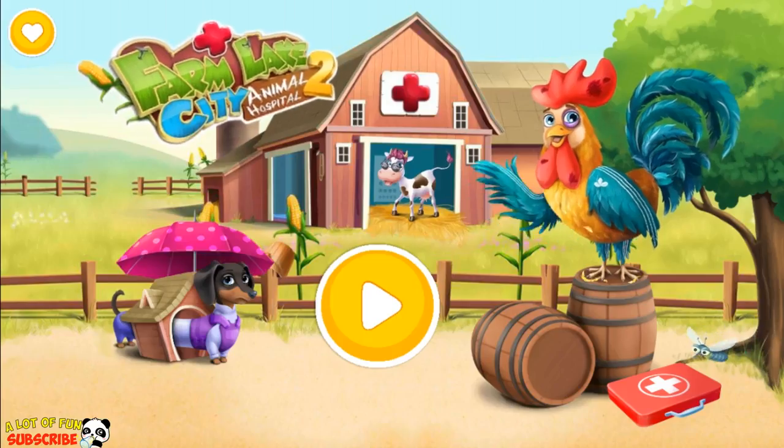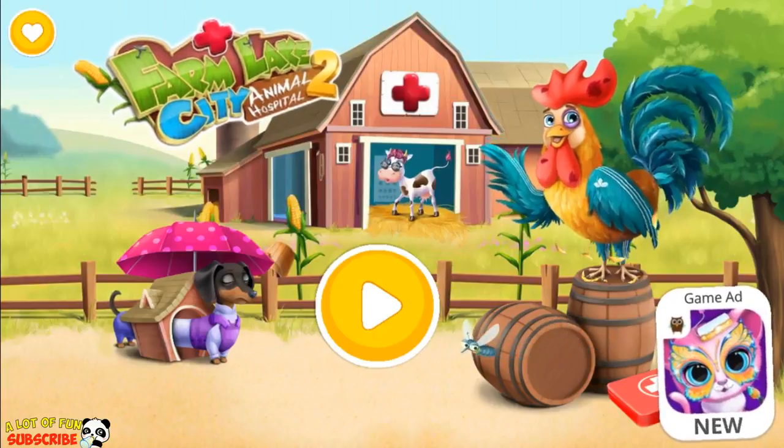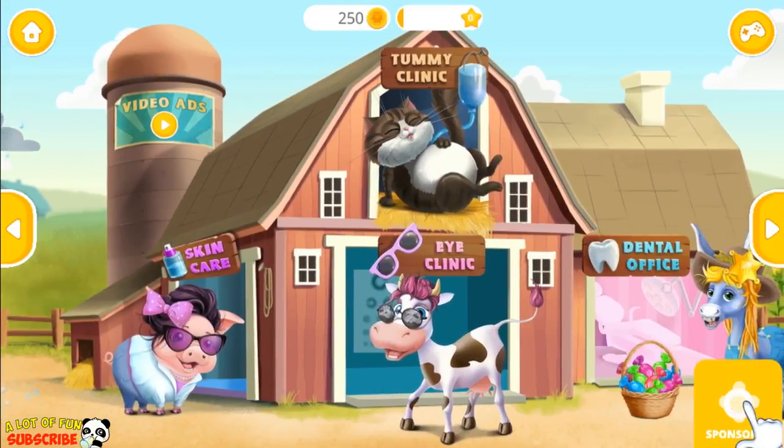Farm Lake City Hospital 2. Welcome to the Animal Hospital.